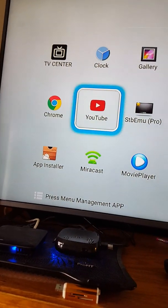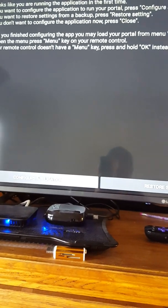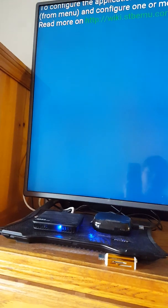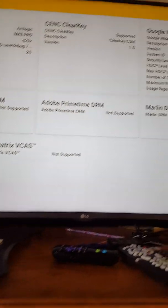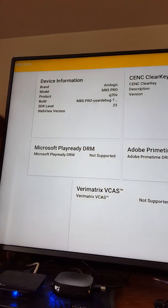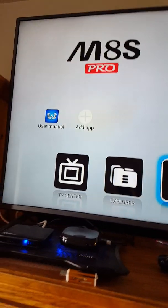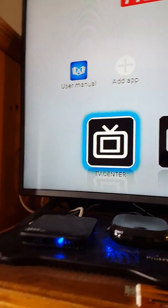Let me see what we've got. It comes with Netflix and STB EMU Pro. There's also DRM Info — something that came with it. Okay, so that's how you update your firmware on the box.